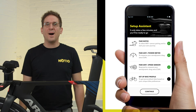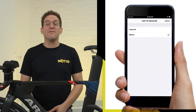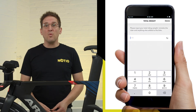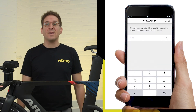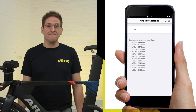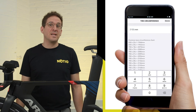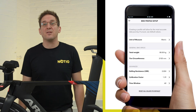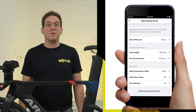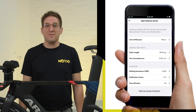Last step: bike profile setup. You can choose your preferred unit of measure. Set your total weight, which is your own weight while wearing your kit, plus bike and accessories. Set your wheel circumference. You can also access advanced settings that are already set with default values. These default values can be overwritten to your own specifications, but we recommend leaving them as-is until you're more familiar with the device.